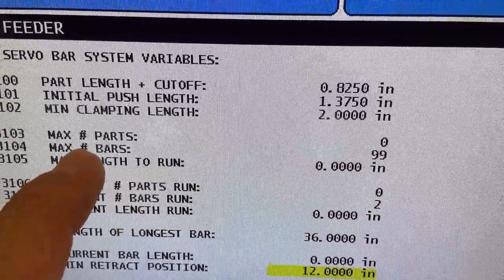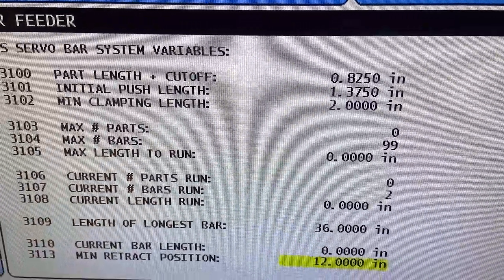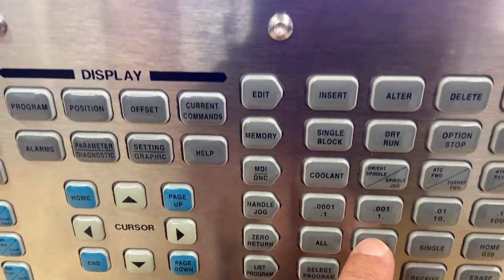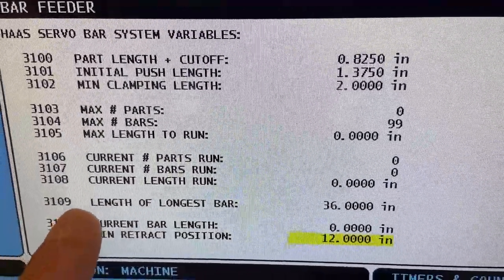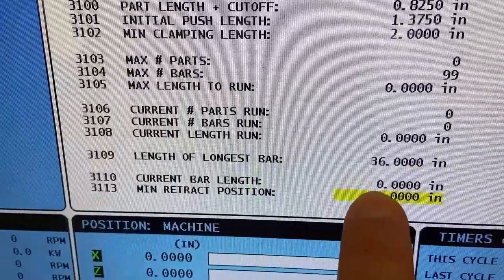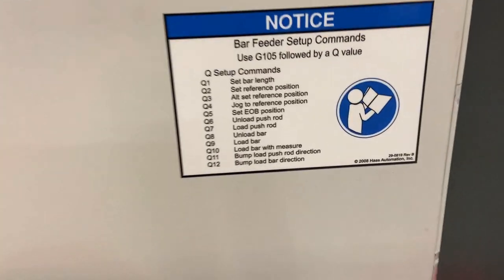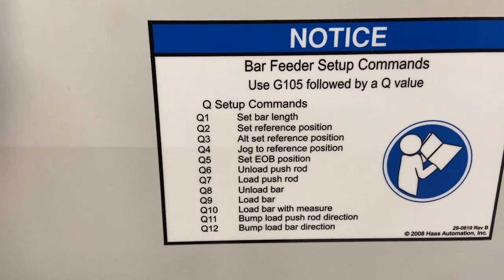If you give it 99 bars, it's the same as using 0 in the NGC — meaning unlimited, just run until you have no bars left. The current number of parts, bars, and length run is a counter. You zero that counter by going to the control pendant and using the origin button. When I press origin, it zeros those counters, which is best to do before beginning a new setup. Here's our length of longest bar at 36 inches. The current bar length setting shows us the length of the bar as it sits in the spindle while it's in production. On the bar feeder, when setting up a Haas Classic Control, you have a list of cue codes for the setup process, and that list of codes is right on the bar feeder itself.